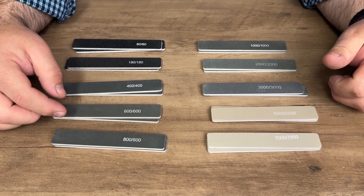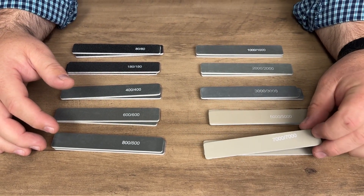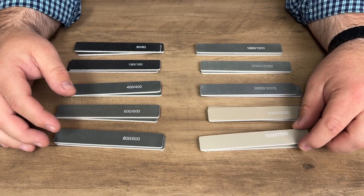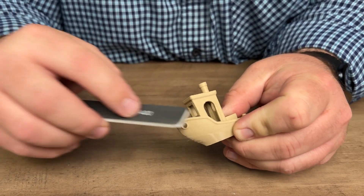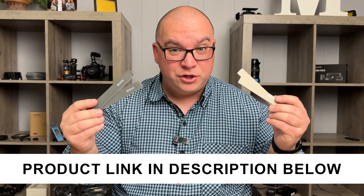This is great for getting into small areas, whether you're sanding wood or polishing metals, especially when you get into the higher grits. They're lightweight, so they don't take up much weight anywhere, and you can pack them up pretty small. We'll use these in the shop for small craft items — wood, 3D printed plastic, and possibly metal items as well.